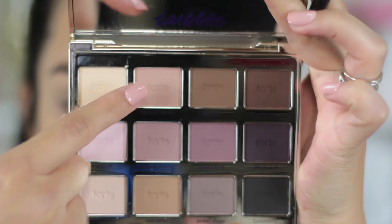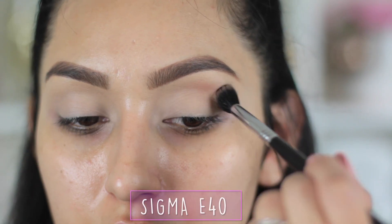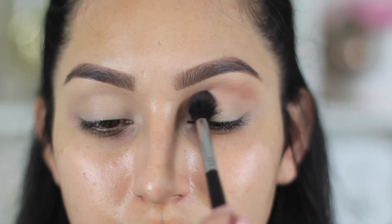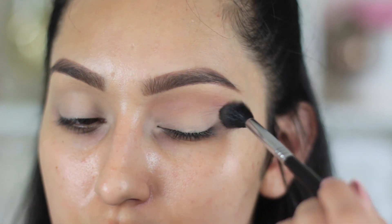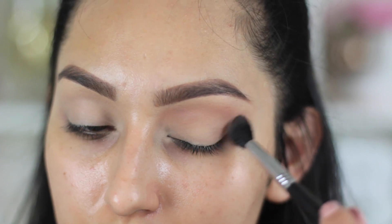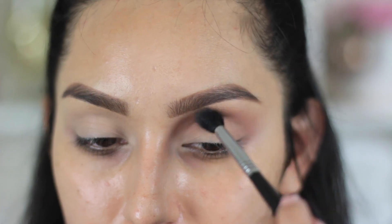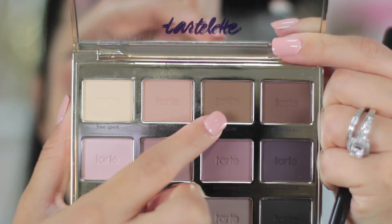Next, I'm going to take this very light brown shade right next to the vanilla color and pop this on the crease of my eye, blending it out with the Sigma E40. You want to make sure you get it right in the inner part of your crease because we're not going to be adding any more color to the inner part of our eye. It's all going to be working on the outer part, and I'm taking it on the outer part to start creating that little V shape at the end, which makes it easier once we start adding the darker colors.